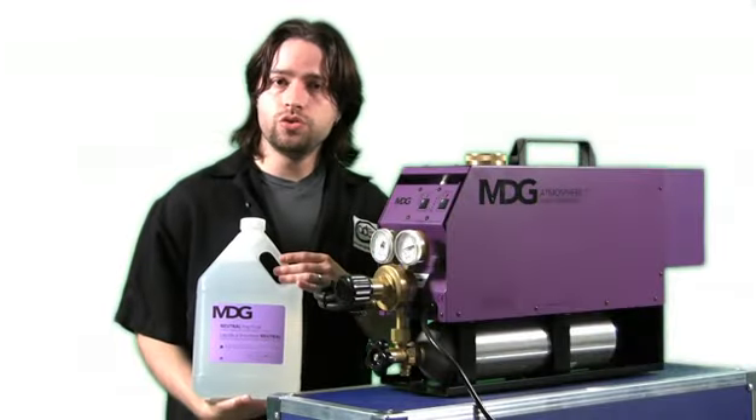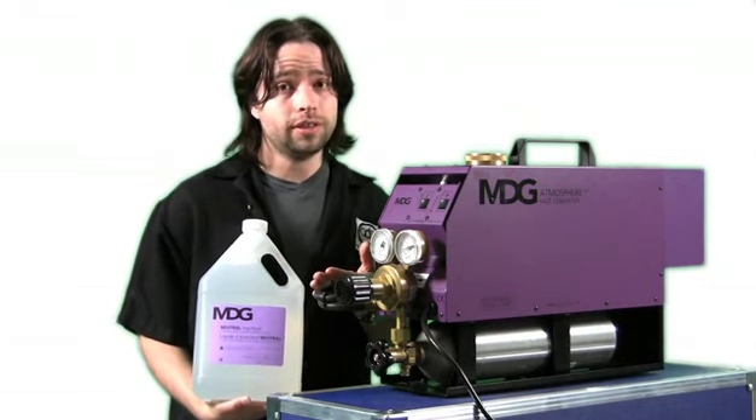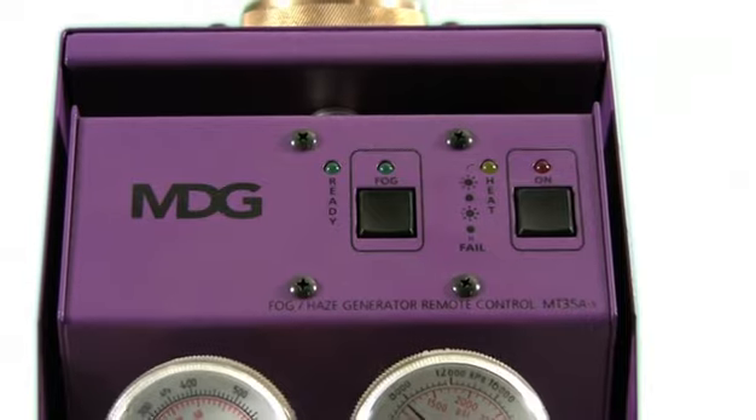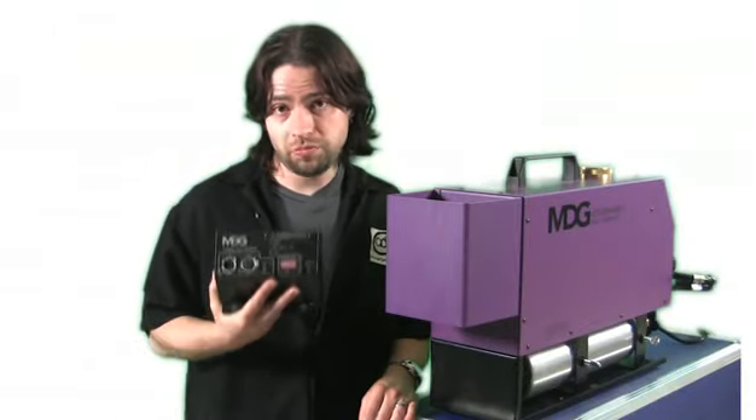The Atmosphere uses MDG's neutral fog fluid, and is extremely efficient, so this bottle will last a very long time. This model has manual controls on the back panel, but there's also an option for a DMX control module, like this one.